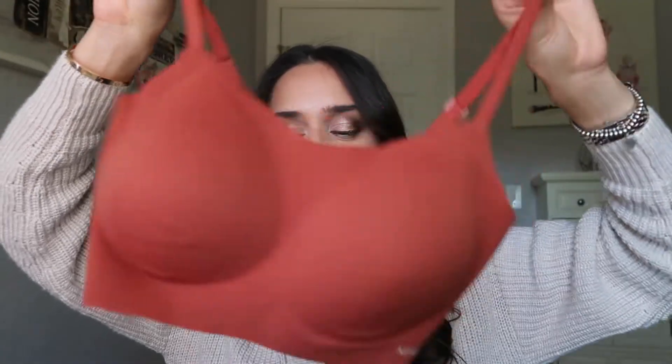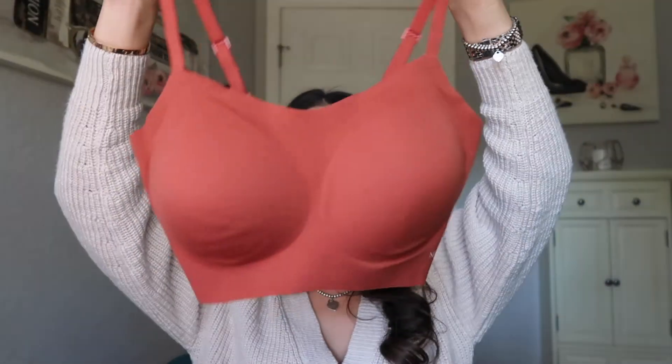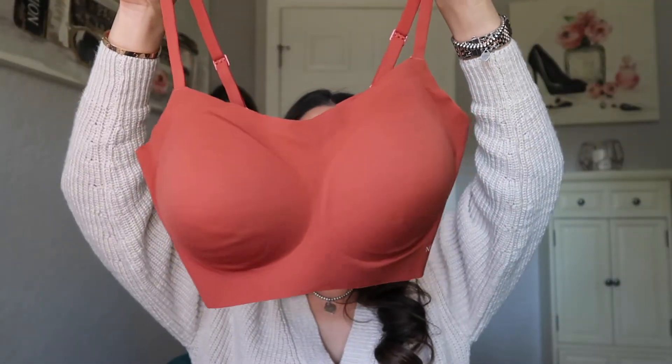That's significantly more expensive than their Cotton Barely Zero Spaghetti Bra, which retails for $10 cheaper at $39. This color is Savory Salsa, if you're wondering. This one, since it's been around longer, comes in six different colorways.